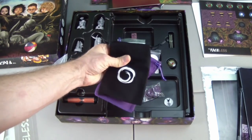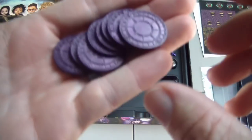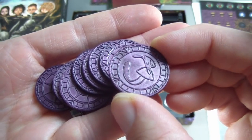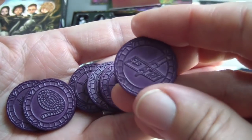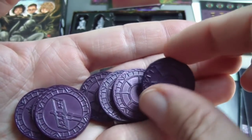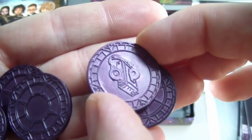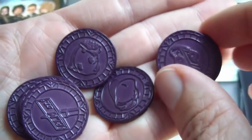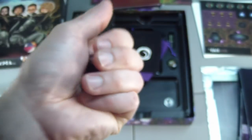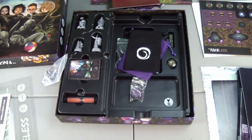A couple of cloth bags. Some metal coins — let's take a look at those. These are quite heavy, they have a lot of weight to them. They do have different symbols on them. Not knowing the game, I'm not sure what they represent. There's Elm Street on one. These are really sturdy, and you can probably hear them clanging against each other. They feel comparable in weight to a similar stack of quarters — about that same feeling and weight.